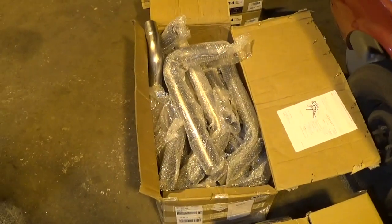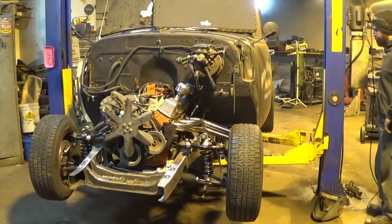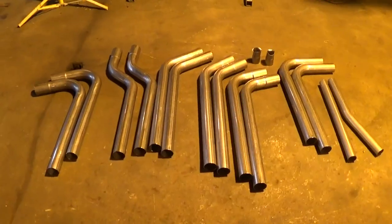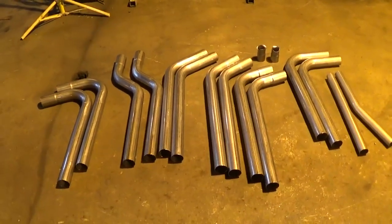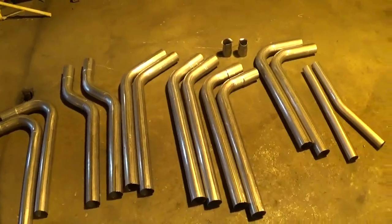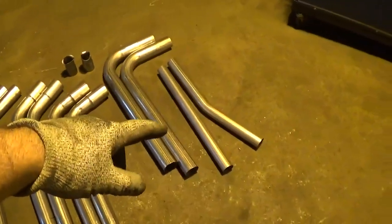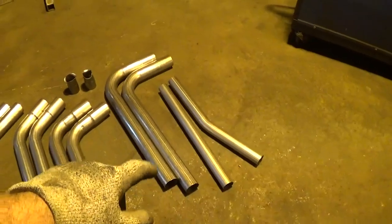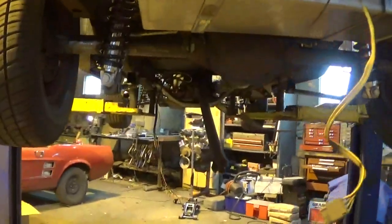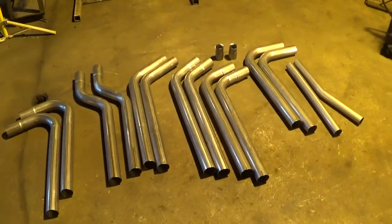This is what you get in your 280-dollar eBay special made-in-China do-it-yourself stainless steel exhaust kit. Looks like we got enough bends to work with. There are some adapters if you want to do a crossover pipe - those will butt on the side of your big tubes going back. They give you two different designs for a crossover between the pipes: one with a bend and one straight. I'm not sure if we're going to be able to fit either one in here, but it looks like a pretty good kit with enough bends to make it work.